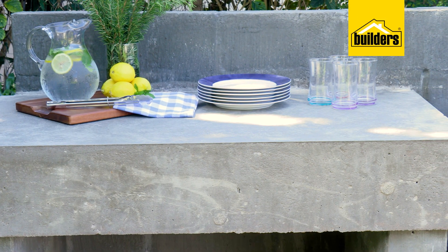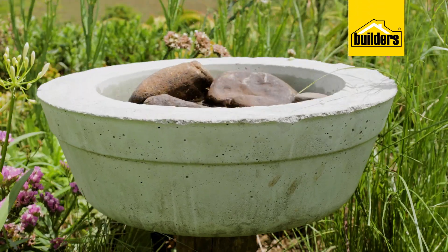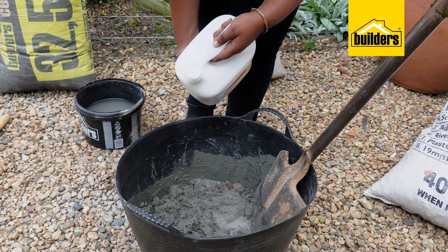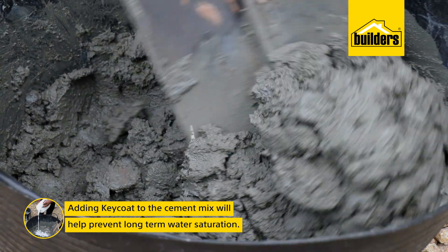I want this to keep its original cement look. All of these builds are outdoors and in the elements, exposed to large amounts of water. Adding Key Coat to the mix is going to help prevent long-term water saturation.